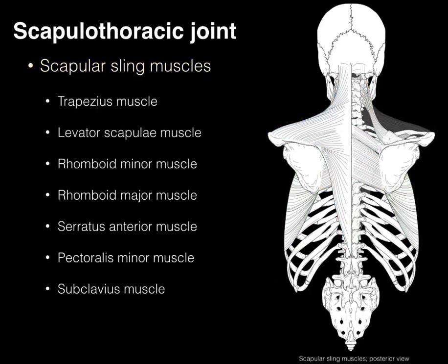Here we have the scapular sling muscles, from trapezius down to the subclavius. We're going to focus on the trapezius, levator, rhomboids, and serratus — not so much on the pec minor and subclavius.